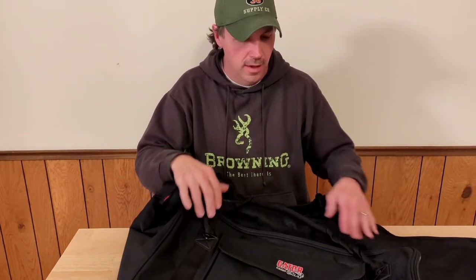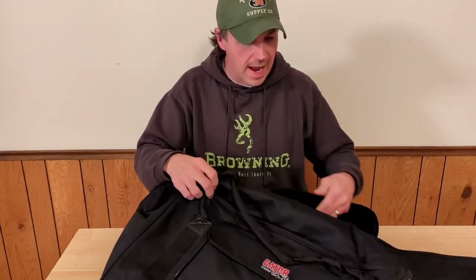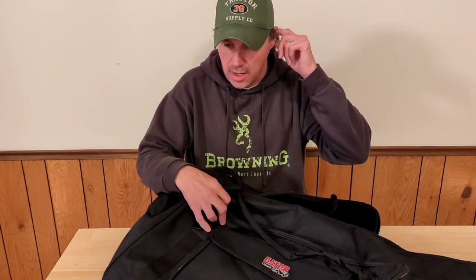Check Gator's website for speakers that fit this tote. This is the Tote 12. My DXR 12s and DBR 12s fit, and I believe QSC K-series and probably a handful of others would fit too — verify that for yourself.